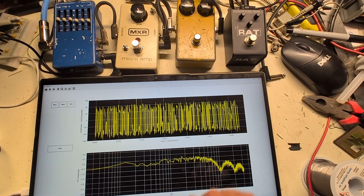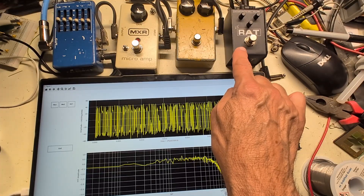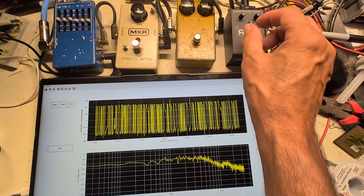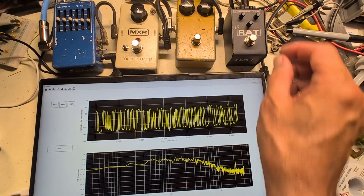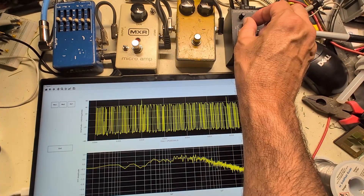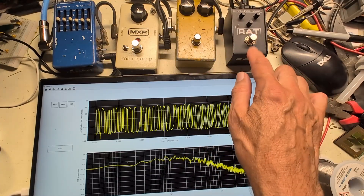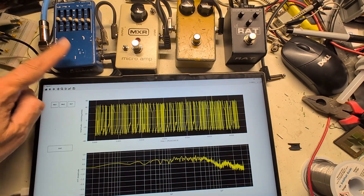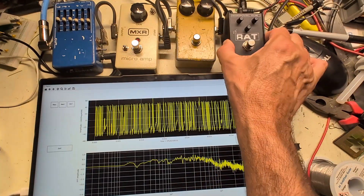Now switching to the RAT, which is essentially the same circuit as the Distortion Plus but with a filter on the output to get rid of higher frequencies without needing a graphic equalizer. Switching it on, the spectrum fills out with loads of noise. Adjusting the filter, you can see higher frequency spectral components dropping down quite significantly — losing 10 to 20 dB in many places. Historically, the RAT may have come after the Distortion Plus, with that filter as the key innovation. Originally people would use a graphic equalizer such as a 10-band, like Randy Rhodes did to drive his amp.